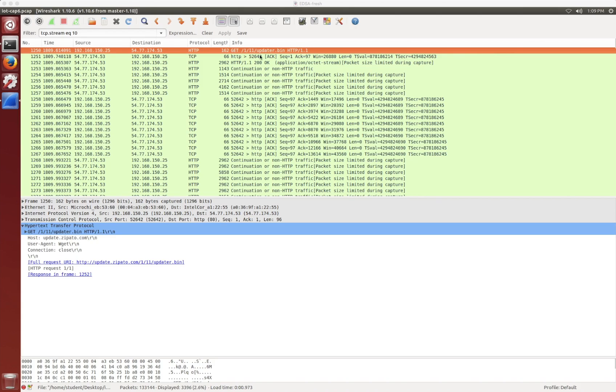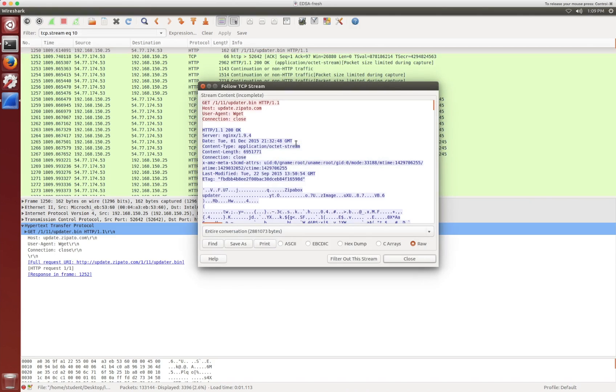What we have here is a file called updater.bin from an IoT device that we captured in a PCAP file. Once we've captured that, if you want to have a quick look at it, you can pull it up and follow the TCP stream in Wireshark. As you can see, the whole conversation is about 2.8 megabytes, which is a good indication that we've pulled down some kind of file. There are also things in here like ZipaBox and Zimage, which gives another good indication that it's actually a firmware update.